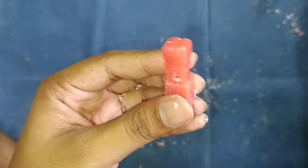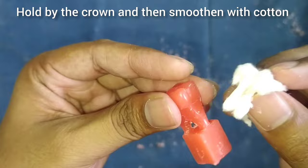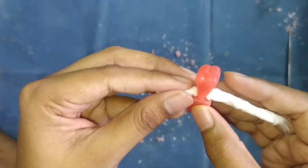After this, we will make the root surface smooth with cotton. Hold the tooth by the crown so that it will not break — hold it tightly. Apply a little bit of pressure but only on the crown side. Roll the cotton in this way and you can remove the wax between the roots.